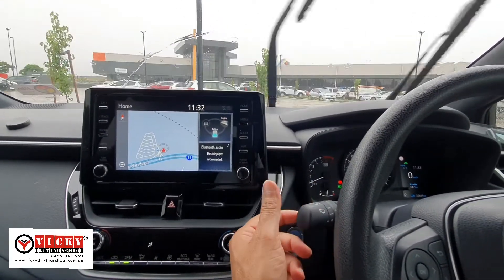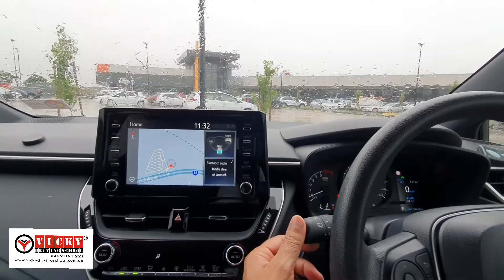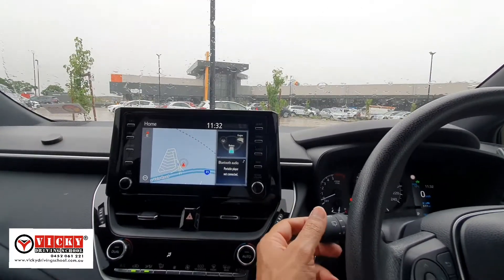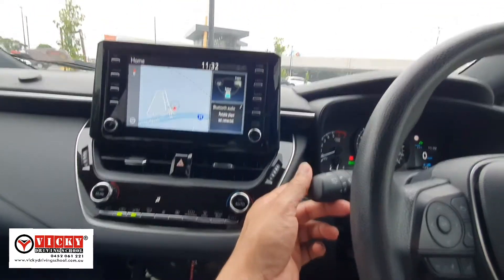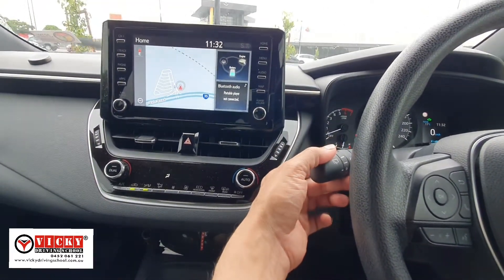But if it is raining like today, you need to keep it on a consistent speed. Push it down only once — this is number one — and it will consistently keep wiping your windscreen after equal intervals of a couple of seconds. If you push it down one more time, this is speed number two, and speed number two is faster as you can see.